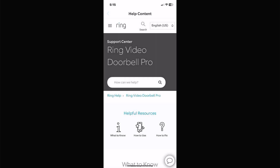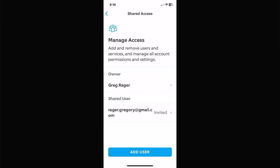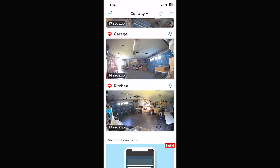Help and content takes you to Ring's website and their blog. Shared access is where you invite other people — friends, neighbors, relatives, or a spouse — to access your cameras. Click on it, add their email account, and they'll have access to your cameras.